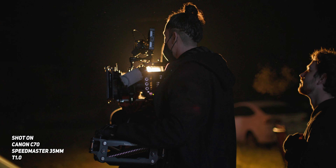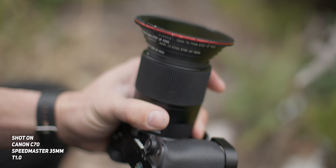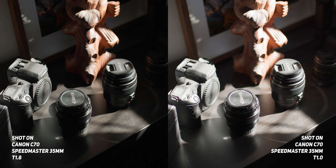For context, a T1.0 aperture will basically allow you to shoot in whatever lighting conditions you can think of, and it also gives you a super shallow depth of field. A typical low aperture lens would sit around T1.8, but if you put this at T1.0 versus T1.8, you can easily tell the difference between the bokeh and the out-of-focus parts of the image. T1 is nearly two stops brighter than T1.8, and because this lens can let in so much light, you can do super cool things like lighting a scene with basically a candle.